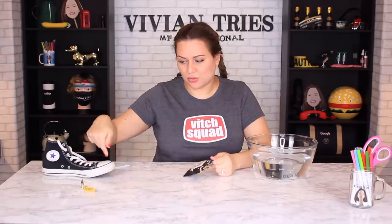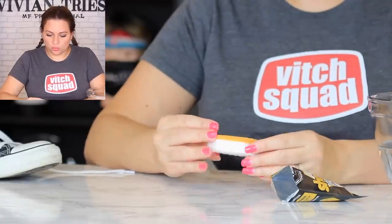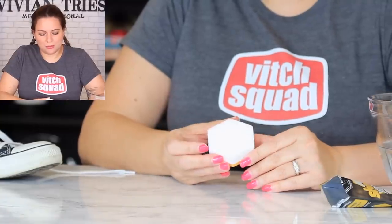It removes dirt, scuff marks, and stains. For a dollar, that's not bad. A lot of people love to keep their shoes nice and white — I could care less. Converse are supposed to look like this. For a buck it's not bad, but it is small. Could we not just buy a bigger magic eraser and do this at home? Let's try.